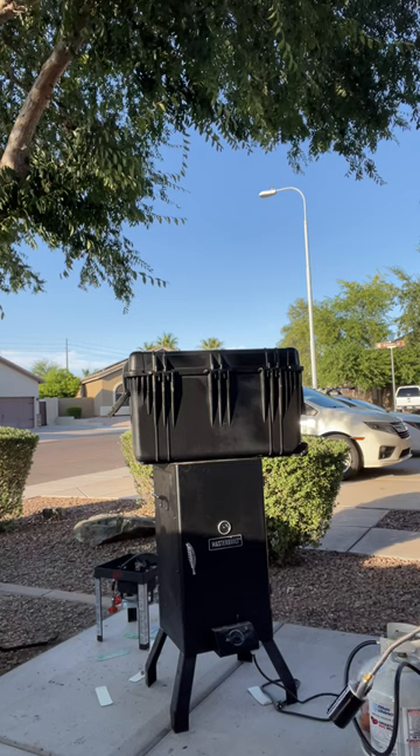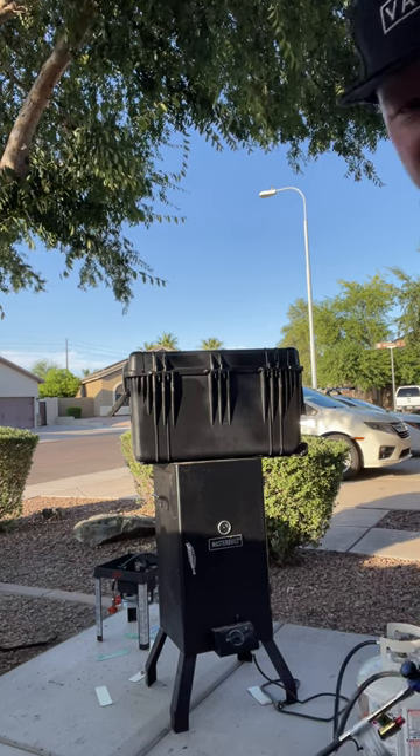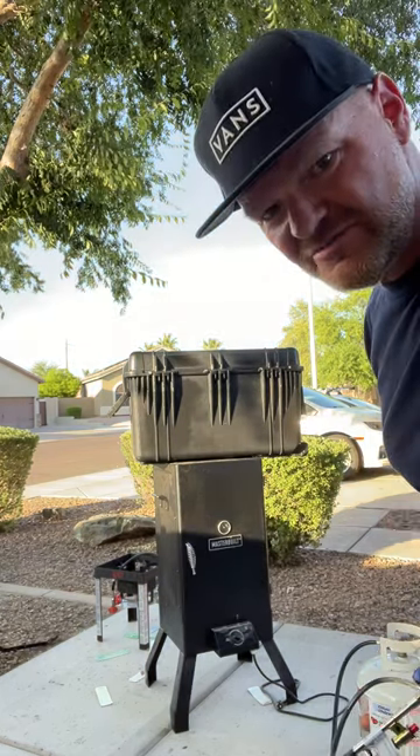Just like that, it comes out brand new. Click the link in my description below.